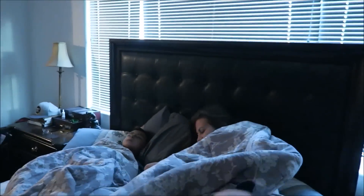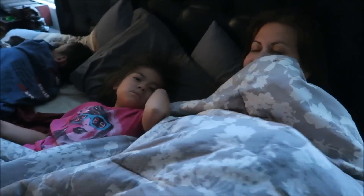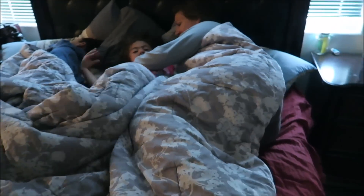Good morning, happy Monday to everybody! Tina was mumbling stuff — she said she's not feeling it. You okay, baby? Did mom lay on your head? Look at all these kids coming out of my bed. Oh my goodness.